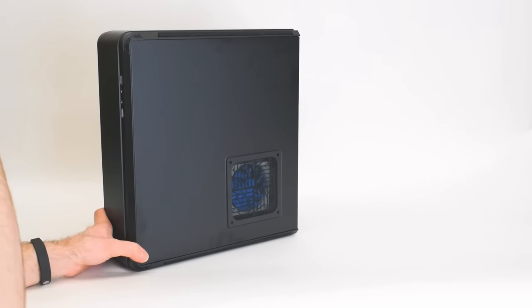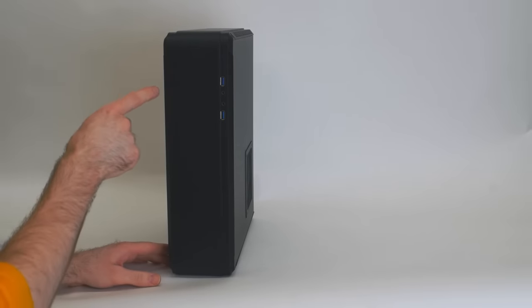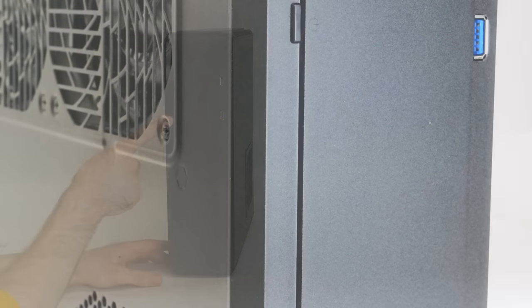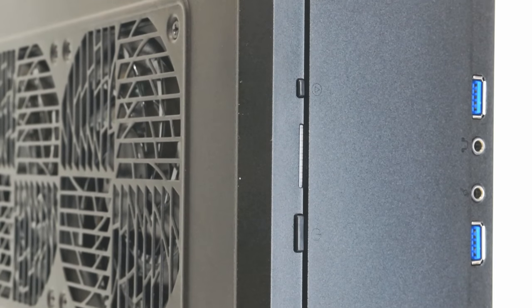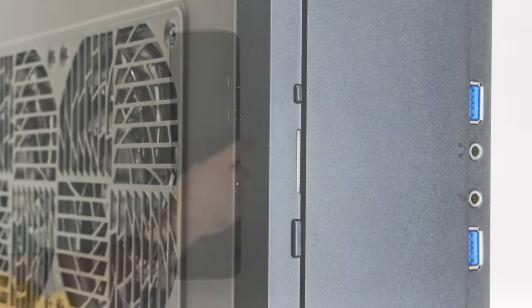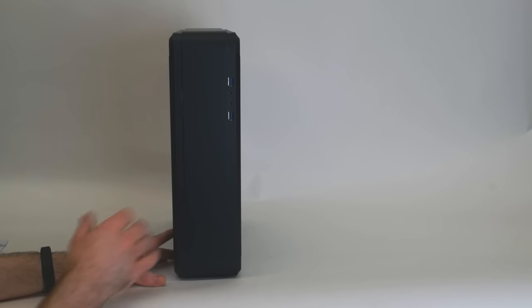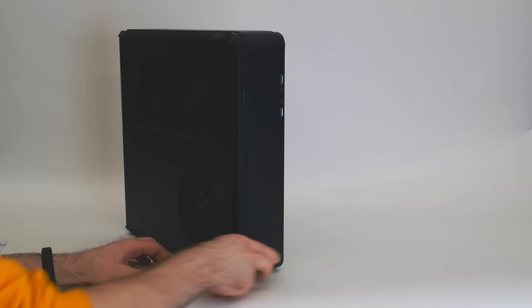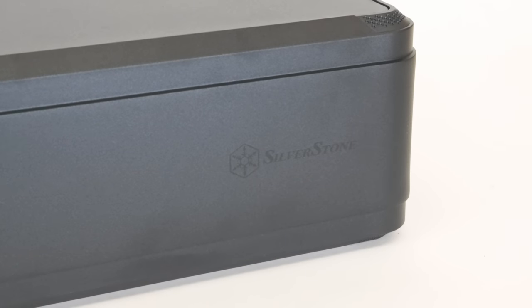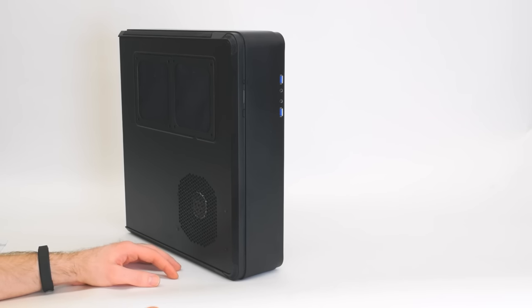Before we look at the inside, let's take a look at all the features on the outside. On the front you have a power button, a reset button, and a combination hard drive and power LED — just a little slot. You've got a pair of USB 3.0 ports, your headphone and microphone jacks. Pretty standard. There's also a really faint Silverstone logo — shiny on a dull background — it's there but not screaming in your face, which I actually like quite a bit.